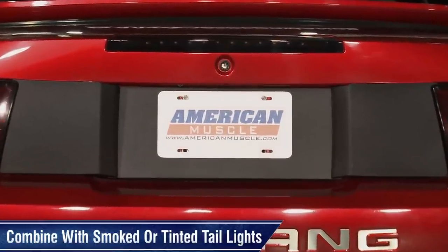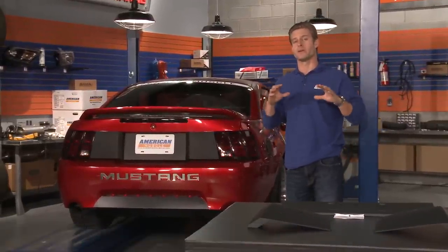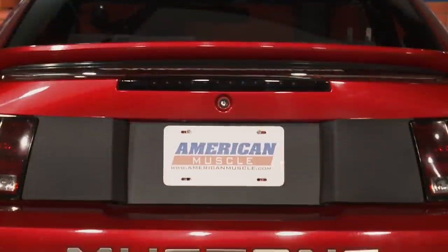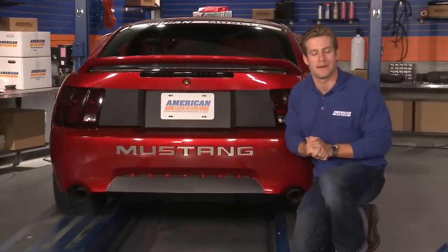I noticed some of you guys on the website have opted to pair this look with a set of smoked tail lights or even a blacked out 3rd brake light, which in my opinion looks really really cool. So if you're looking to add a touch of 70s muscle to the rear end of your 99 to 2004 Mustang without breaking the bank or hitting the body shop, then you'll have to check out this Honeycomb deck lid panel.